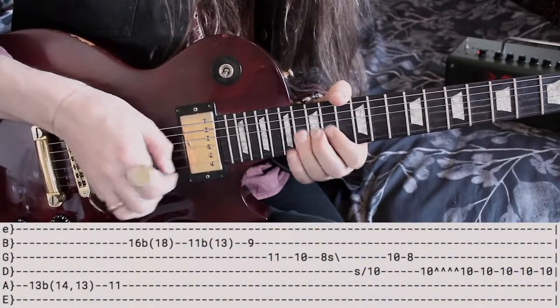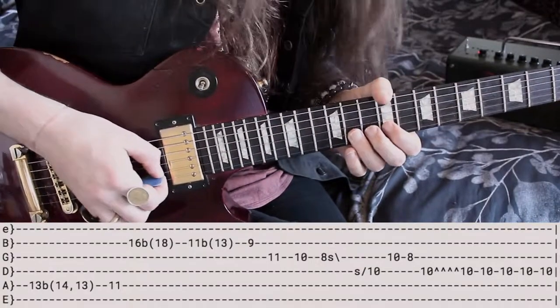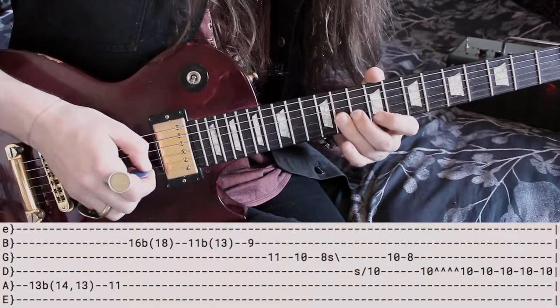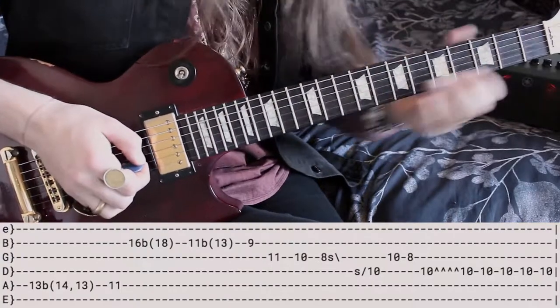Once we've bent up that note to full tone, we're gonna do the exact same thing on the 11 on the B string. Then hit the 9. Then the 11 on the G string. 10. 8. And then a little swift slide away for fun.